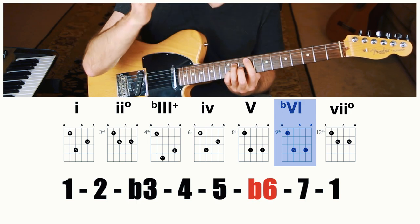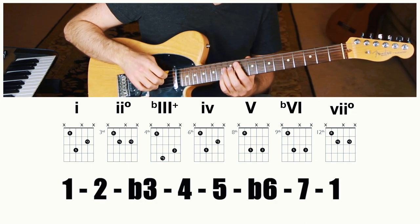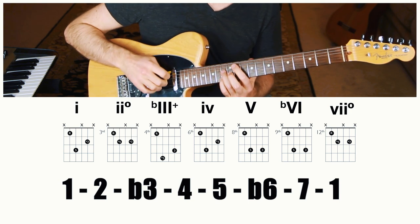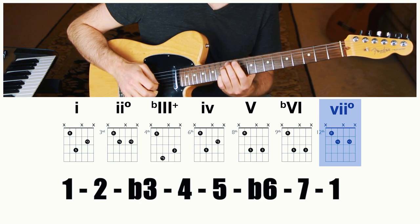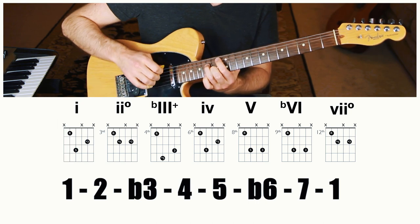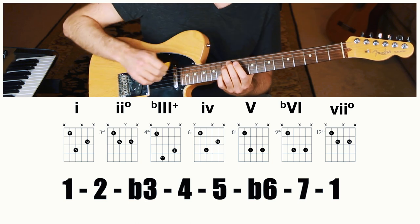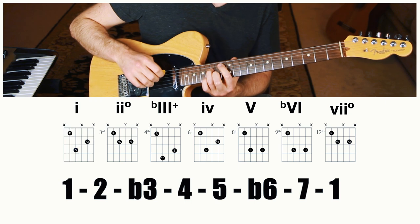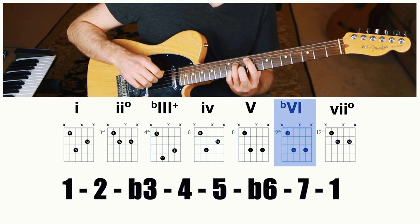The six chord — 6, 1, 3 — doesn't touch the seven, so it's just going to be major. The seventh chord is going to be changed as well. You can play the flat seven major chord from the minor key and just raise the root — and that gives you a really cool, unusual sound.